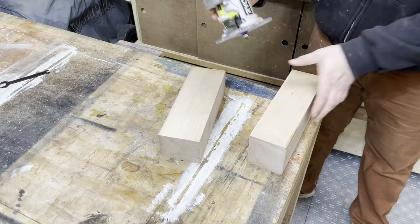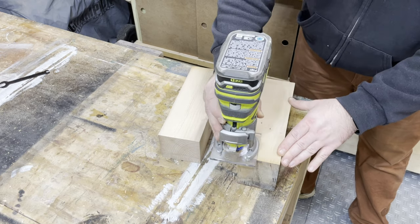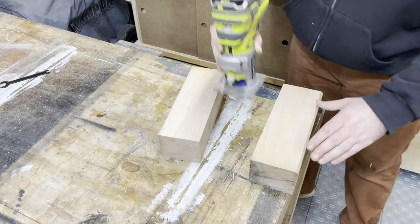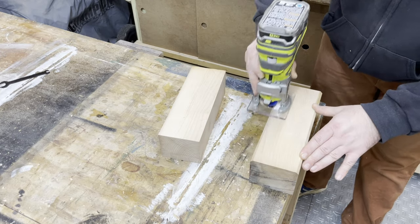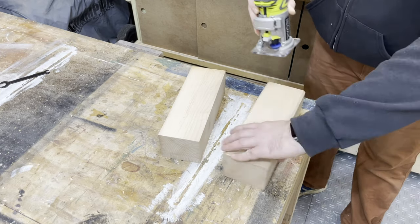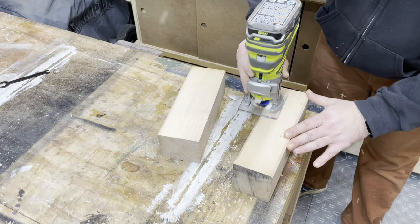I didn't like those harsh rough edges on the side, so I come through with the chamfer bit on the router here and just put a 45 degree chamfer on all sides. That broke up the piece a little bit and made it look different, and it also removed that harsh corner that after joining and cutting on the table saw is very sharp.